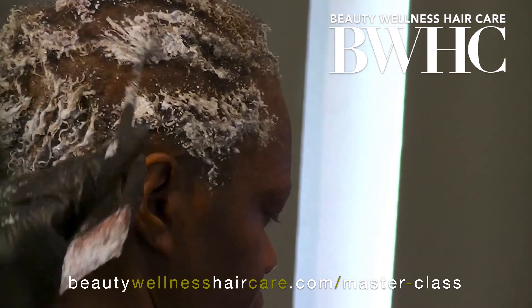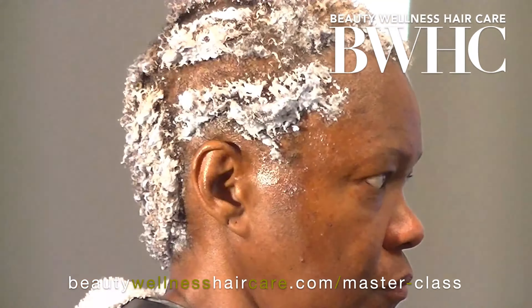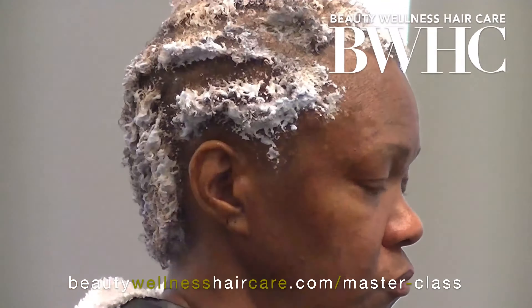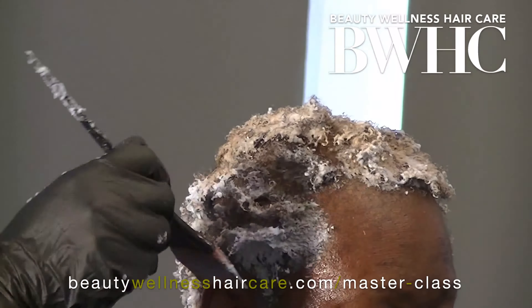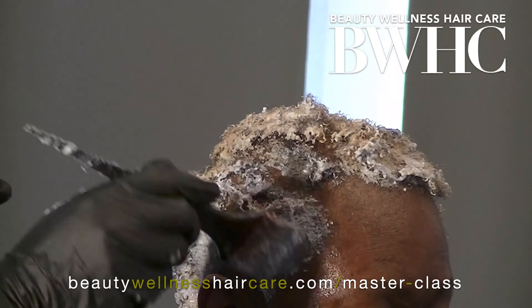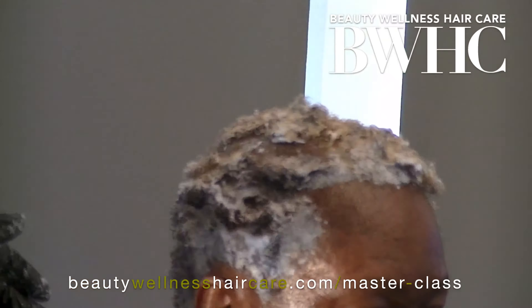In natural hair color levels 1 through 5, you're always dealing with eumelanin pigments. Eumelanin pigments take a special skill and knowledge to lift beyond the red-orange stage. As the eumelanin pigments are oxidized out of her hair, the hair turns a pale yellow.